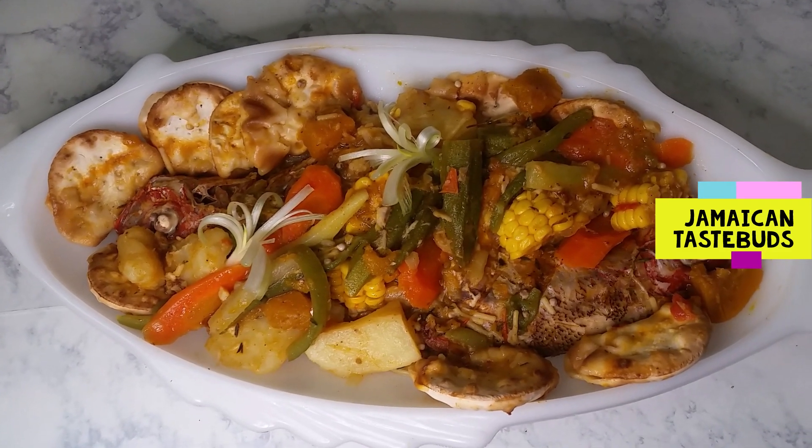Time for the taste test! I've got this beautiful spread right here — let me just have a taste for you guys. As my granny used to say: 'I saw food pot — yes!'